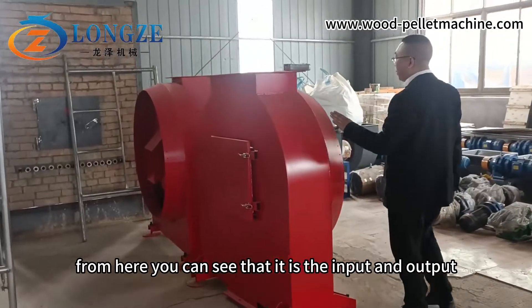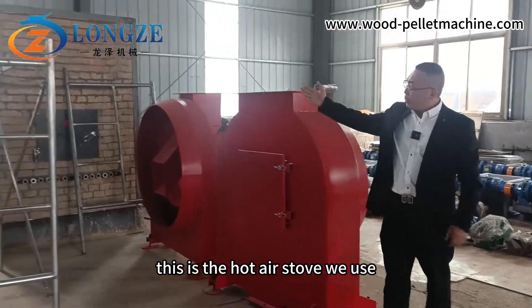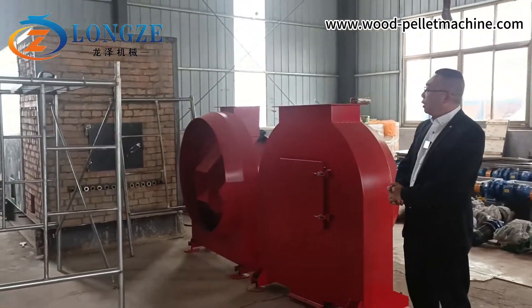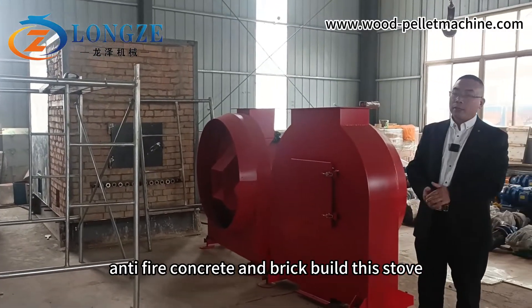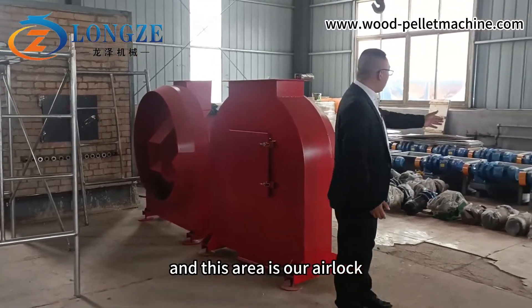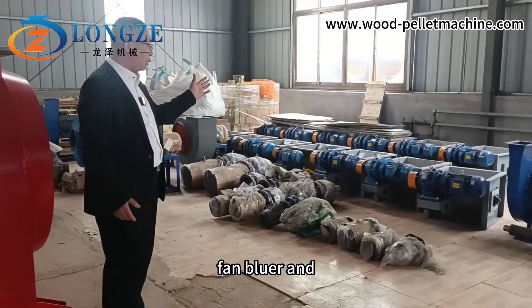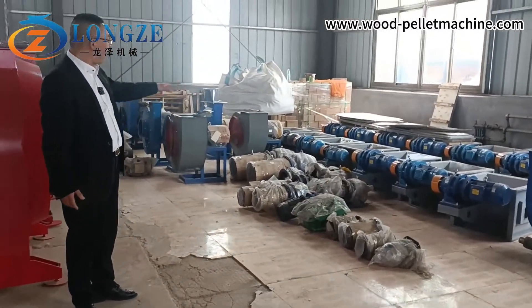From here you can see the input and output hopper. This is the hot air stove — we use anti-fire concrete and brick to build this stove. This area is our airlock fan blower and electric motor part.